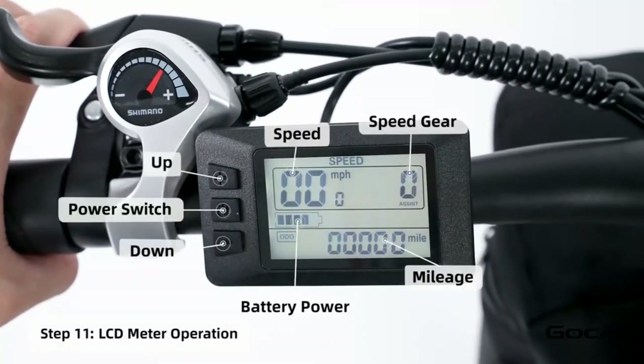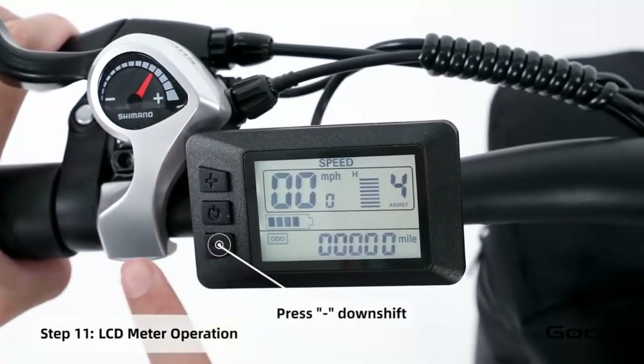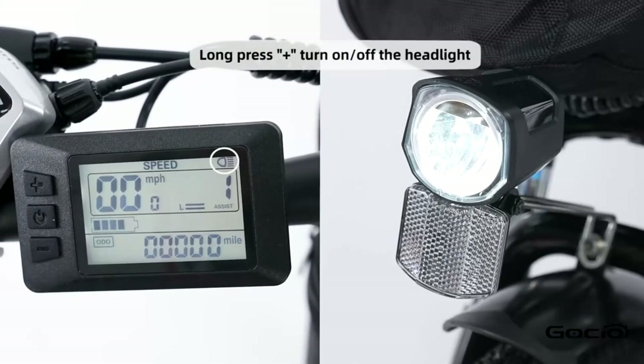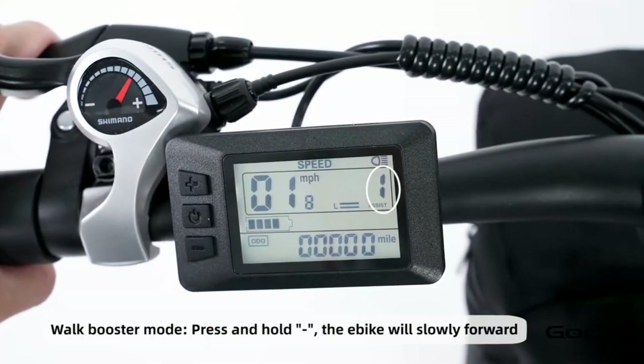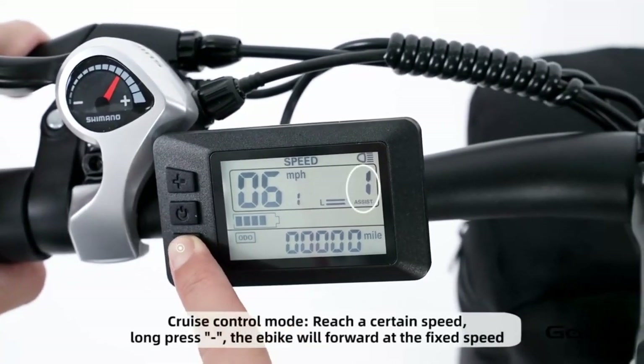Turn the secondary power on by holding the middle button on the control panel. The bike has five speeds. The plus button increases the speed and the minus reduces it. Hold the plus button to turn on and off the light. Hold the minus button for cruise control. Hold the middle button to power off the bike, or press and release it to cycle through your trip mileage.